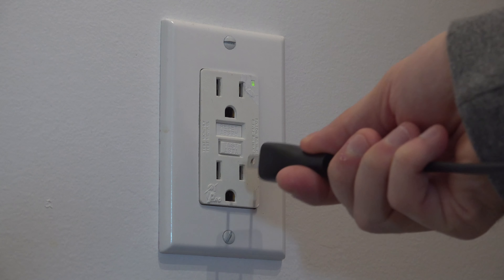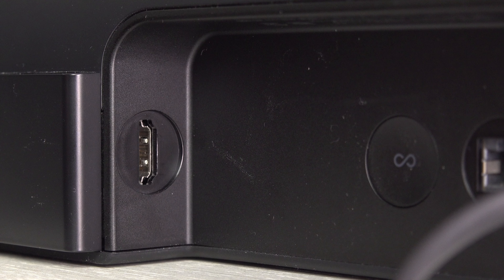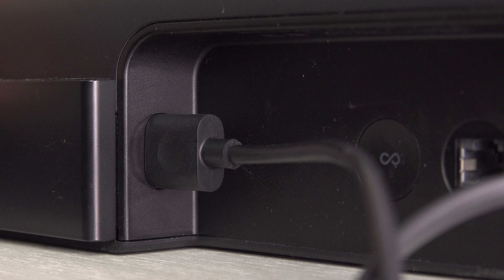To connect the Sonos Arc to your television — this soundbar is huge — you're going to need at least two wires, and those are included in the box. The first one is the power cord, which connects just right here, and the other side goes to the wall AC or a power bar.